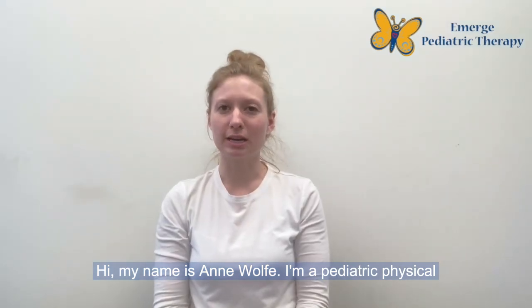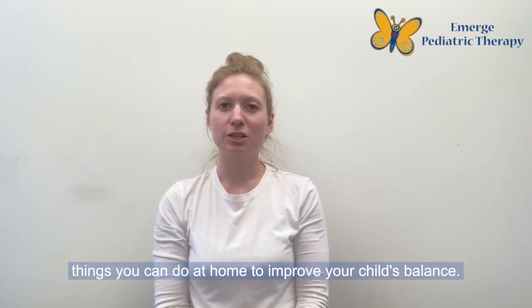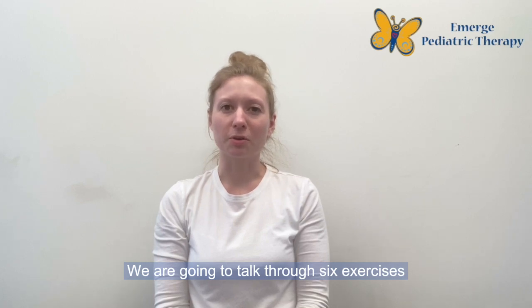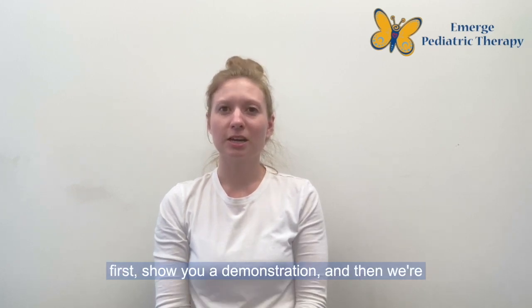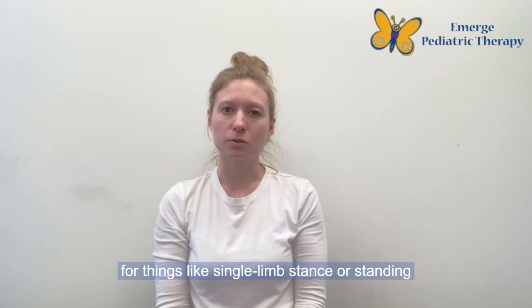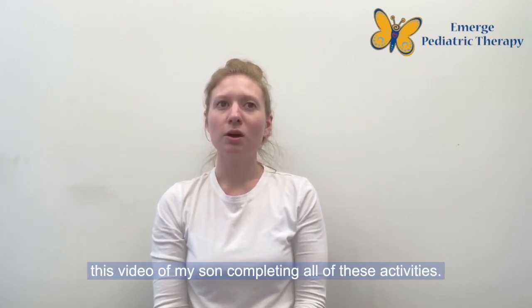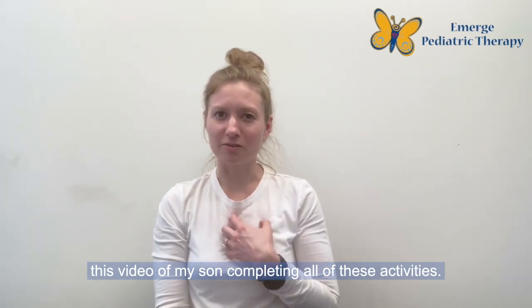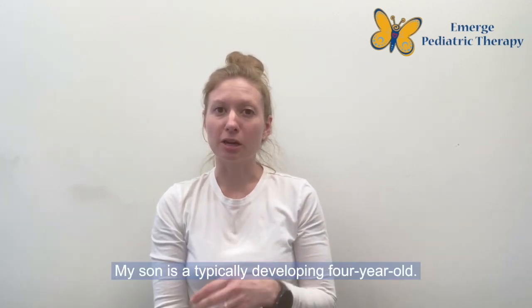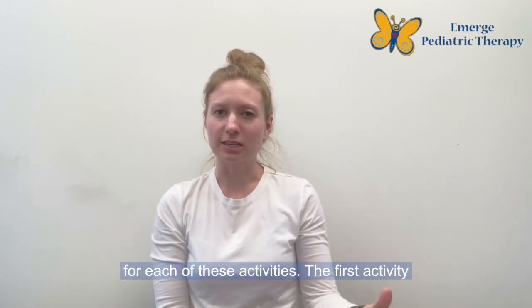Hi, my name is Anne Wolfe. I'm a pediatric physical therapist at Emerge Pediatric Therapy, and today we are going to be talking through six things you can do at home to improve your child's balance. We are going to talk through six exercises first, show you a demonstration, and then talk about some age-appropriate values for things like single-limb stance or standing on one foot. You will see video clips of my son completing all of these activities. He is a typically developing four-year-old, so we will talk through ways to adjust as needed for each activity.